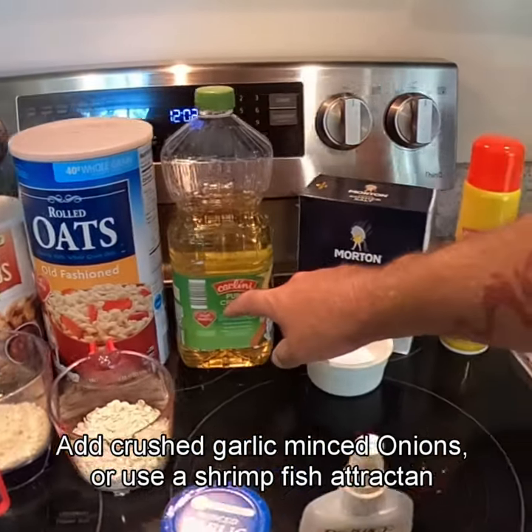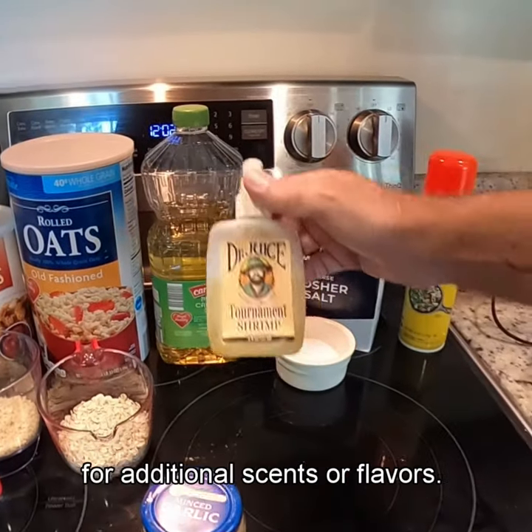Optional: add crushed garlic, minced onions, or use a shrimp fish attractant for additional scents or flavors.